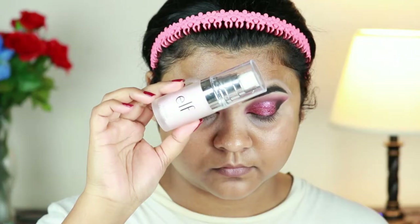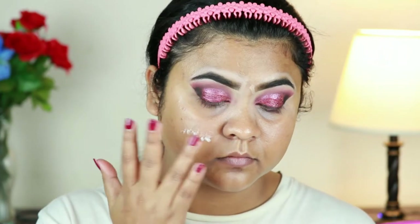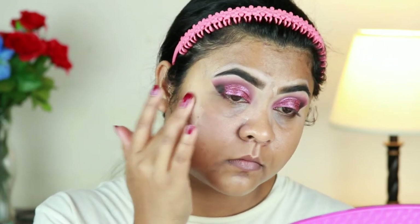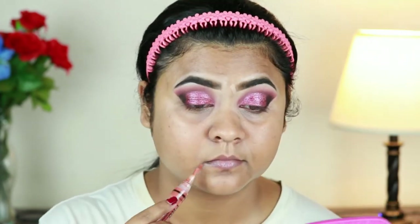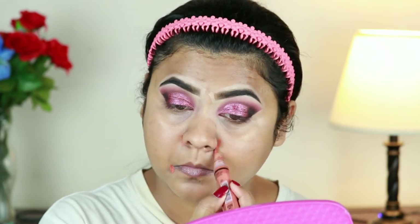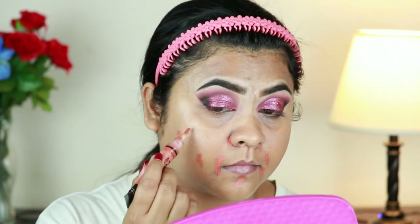Before continuing with my eye makeup I'm going to finish my face. I'm taking the ELF Poreless Primer and applying it all over my face and neck. I already moisturized about half an hour ago. For color correcting I'm using the Illegel Pro Conceal Color Corrector in Orange, applying it around my mouth, underneath my eyes, and wherever I have pigmentation and dark spots.